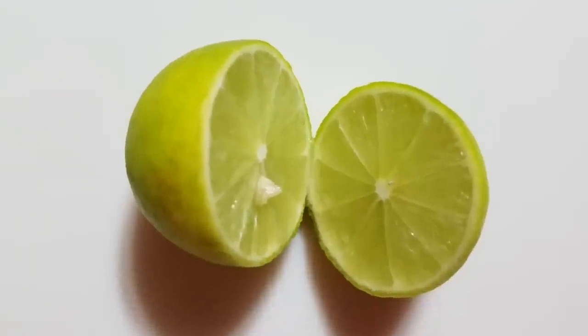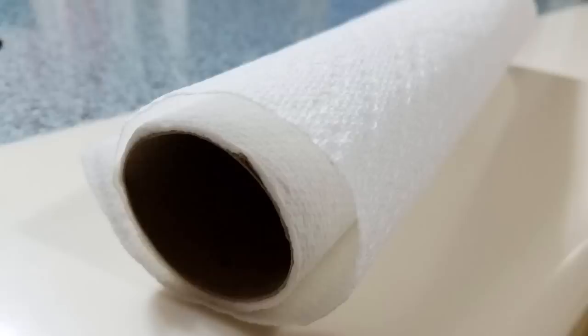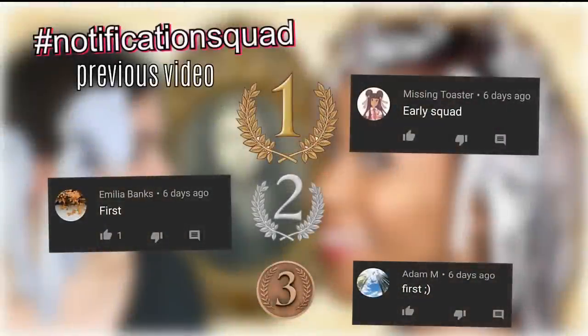For this peel off mask I'm only going to be using three ingredients: an egg, a lime, and some paper towel, which are all in my house already so if it doesn't work, it's okay. The supposed benefits of using this egg white face mask are to nourish the skin, tighten the pores, and remove blackheads — and some whiteheads too, according to some people.